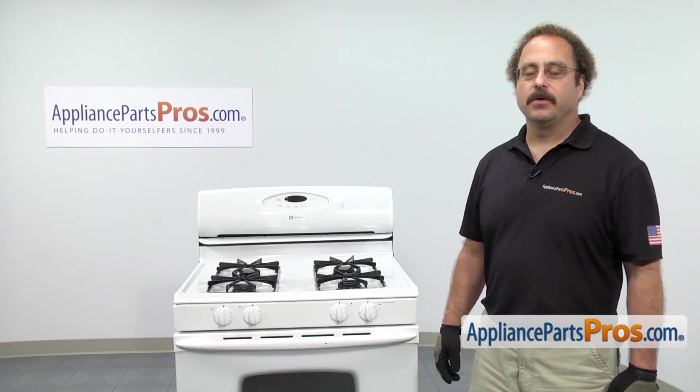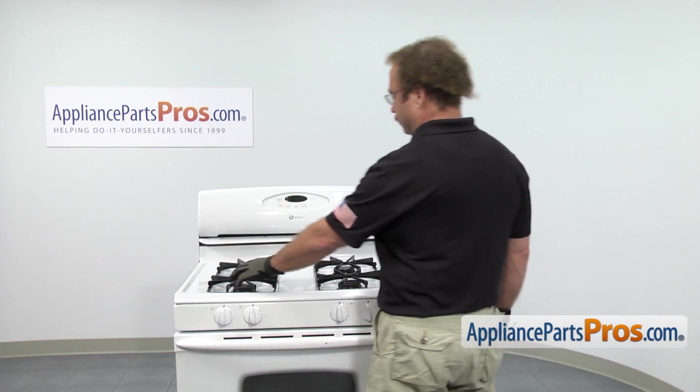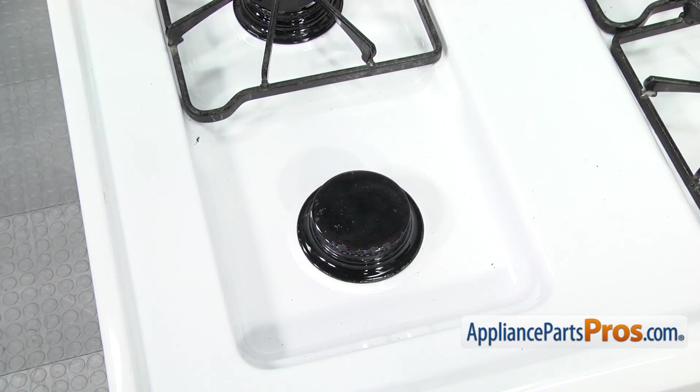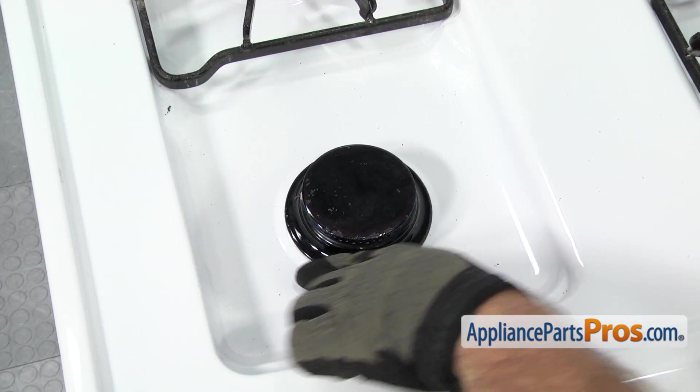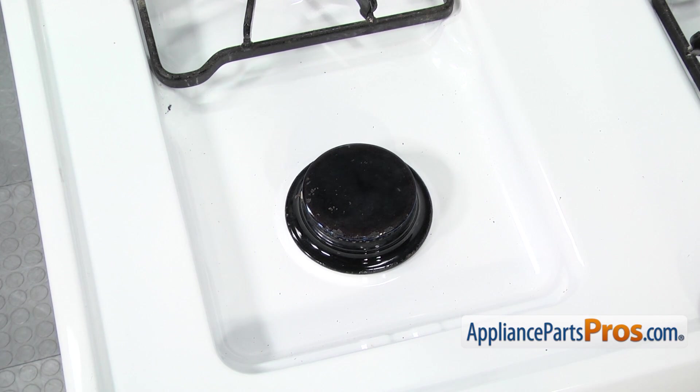There are four burners on the cooktop and they're all changed out the same way. In order to get access to it, we have to lift off the grate. Once you have the grate off, you can set it aside. You want to make sure that you clean this area around the burner really well.